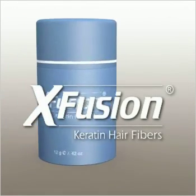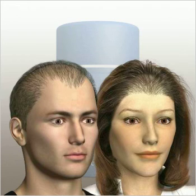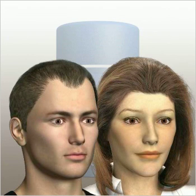X-Fusion makes thinning hair look thick and natural in just 30 seconds. With X-Fusion, you'll enjoy the confidence of a full head of hair from the very first time you use it.